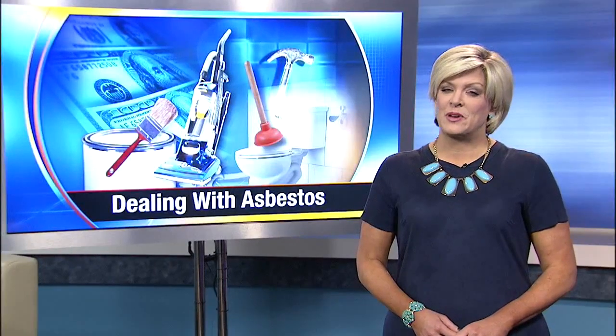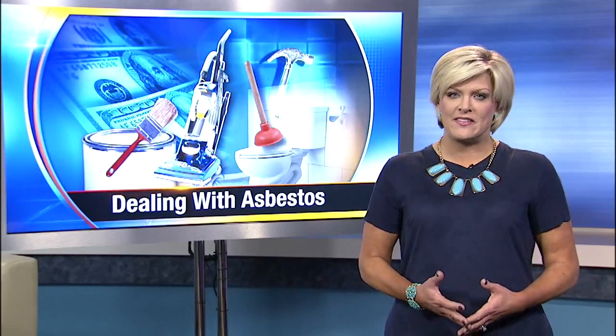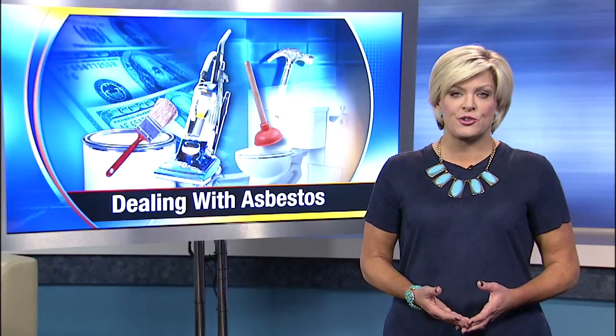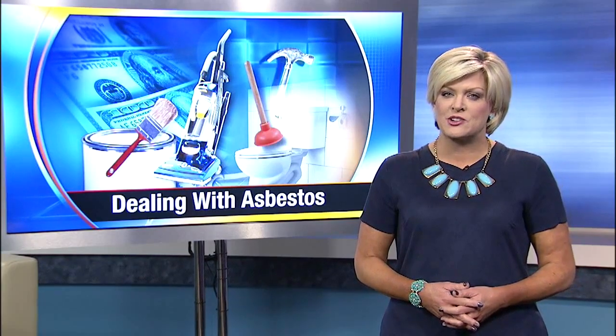If your home is more than 30 years old, it likely has asbestos. That's fine unless you remodel and then grind or sand the asbestos contained in the floor tiles, insulation, or even roofing materials and create a hazardous dust. It could eventually lead to respiratory issues, even cancer.